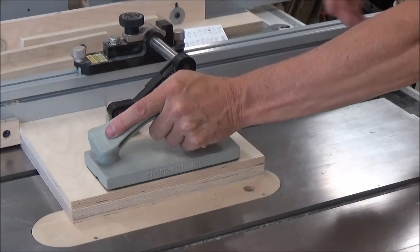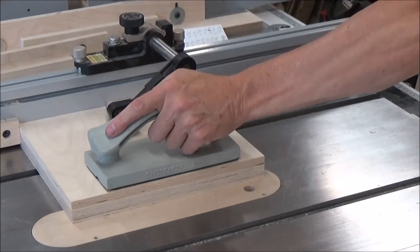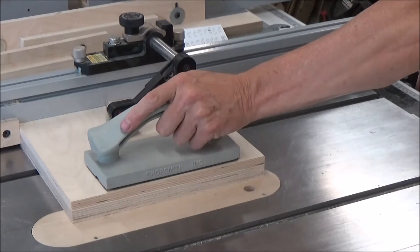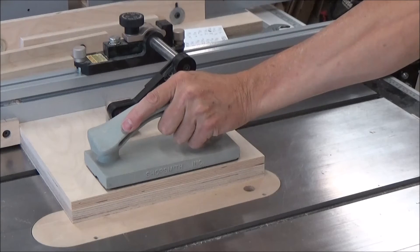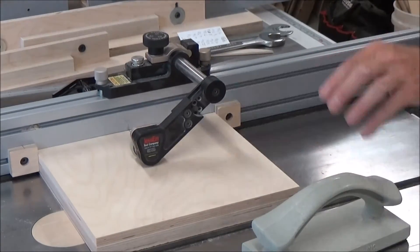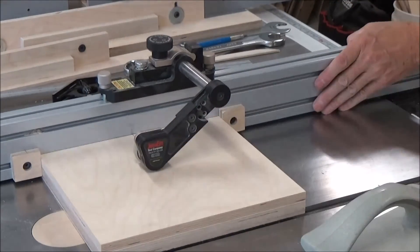So I'm pushing down and toward the fence, start my saw up, and then bring it up three cranks of the handle.